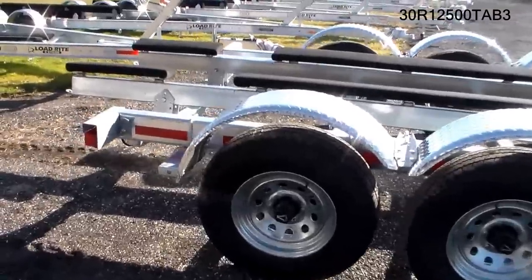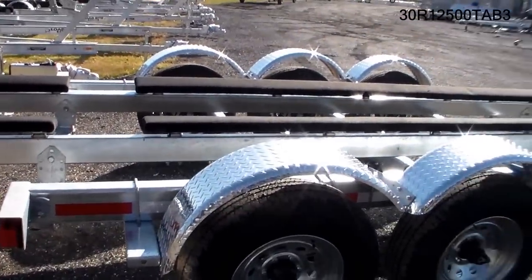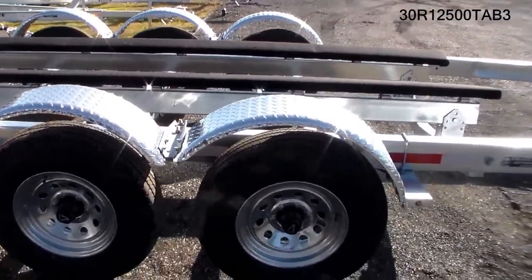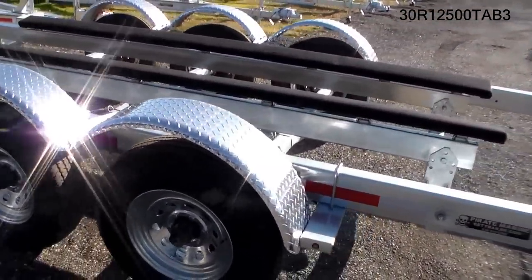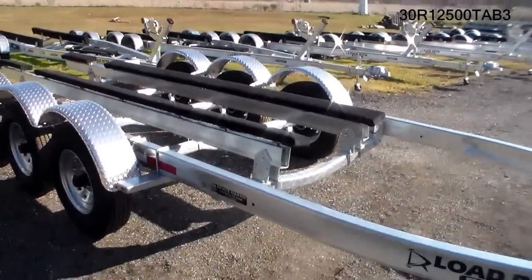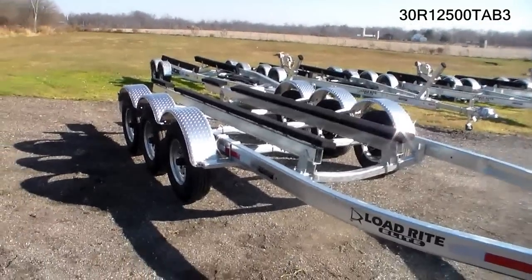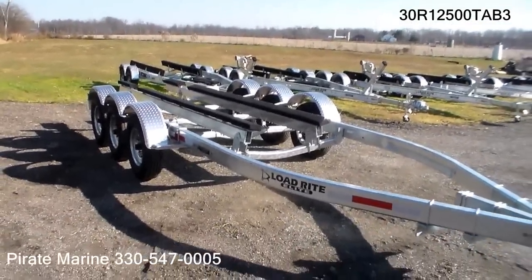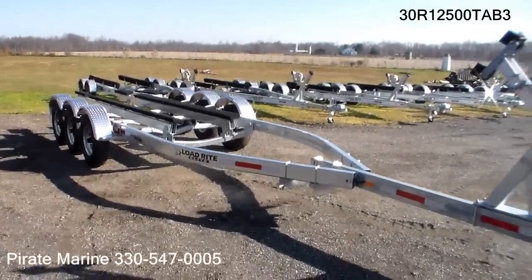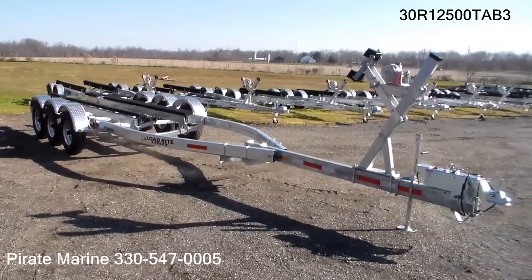The trailer comes standard with LED lighting all the way around. It is designed for 28 to 30-foot boats up to 12,500 pounds, and can also be used for a twin V-drive. Available at Pirate Marine.